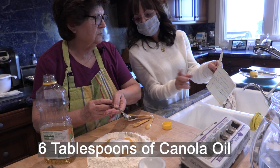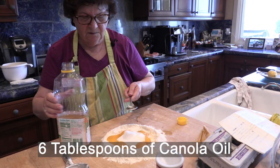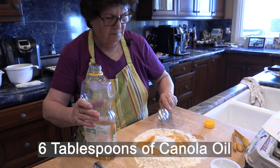Six tablespoons of oil. And then half a teaspoon baking powder. Enza, when are you gonna make this? Maybe in a couple days - I gotta practice. Well, you're practicing now.